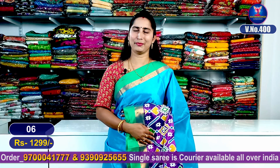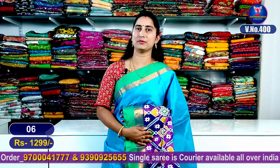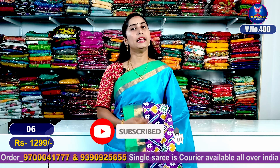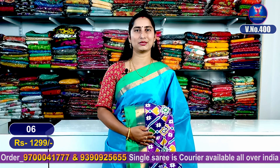Now you can see all the color combinations in this video — very light, skin-friendly, perfect for parties and marriages. The best in the marriage season. If you miss any color combination, you can see my WhatsApp number: 9700041777. You can see the latest varieties. We will see you in the next video, friends. Bye!